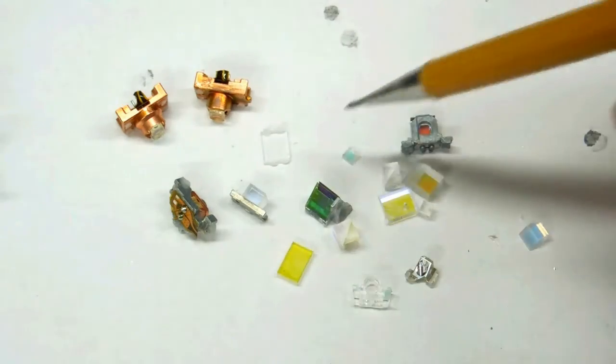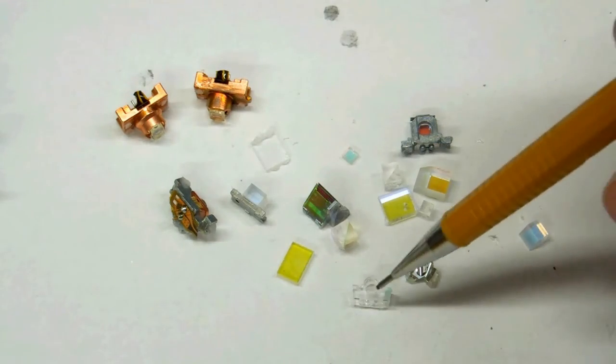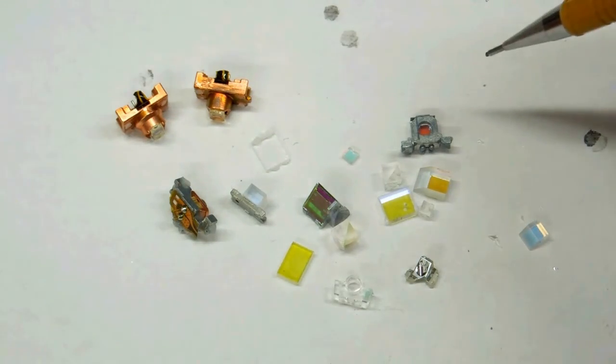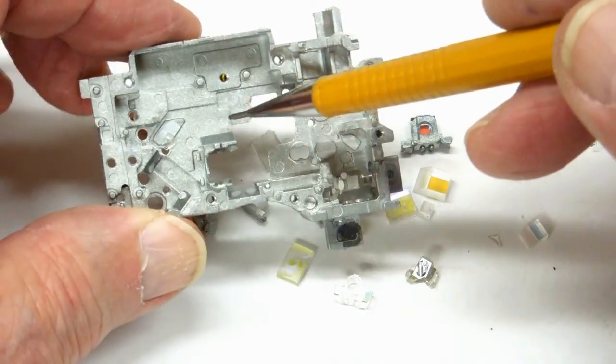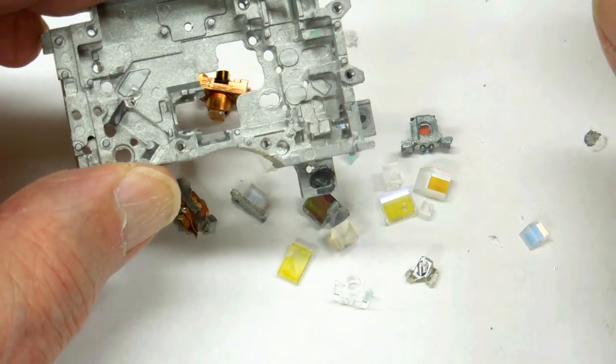The lasers, the prisms, the mirrors — and this is actually another lens. Each of these was epoxied in position, and most of them didn't take much to knock loose. Another reason why these things probably don't like being dropped.